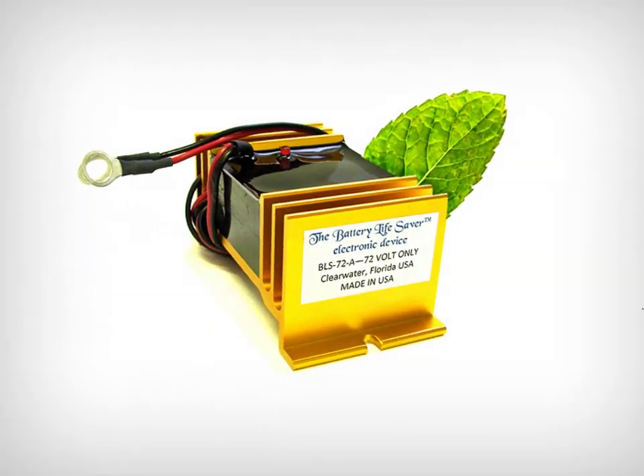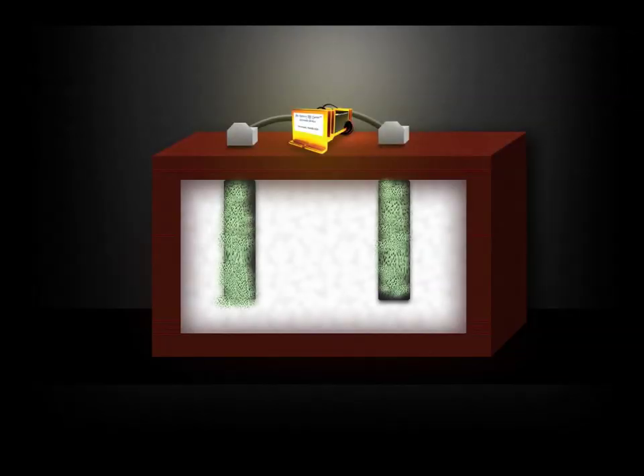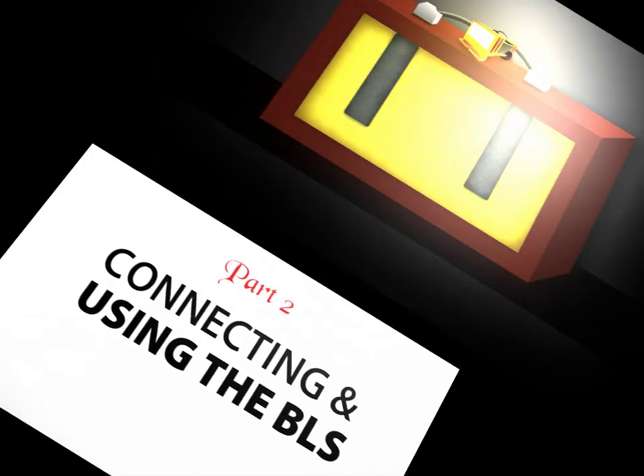The Battery Lifesaver electronic device uses patented square wave technology to take care of this problem. It sends a radio signal that matches the frequency of the lead sulfate crystals, dissolving the sulfate crystals that accumulate on the plates and returning the battery to its original condition.